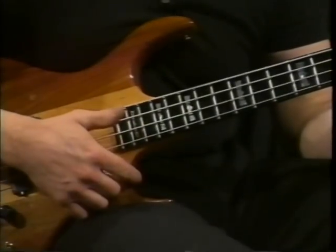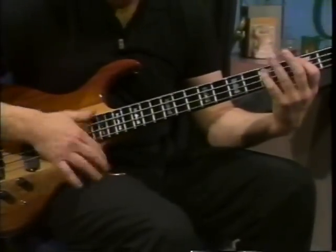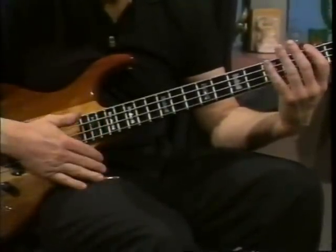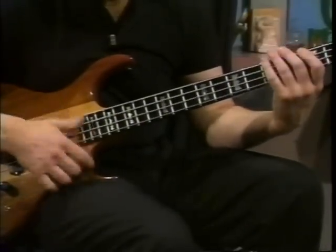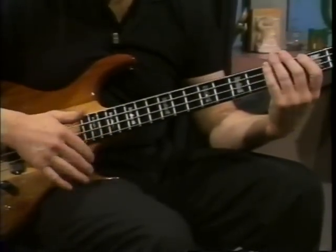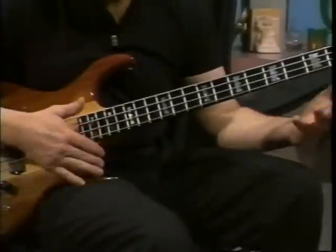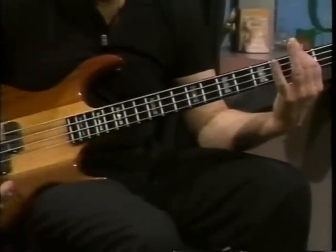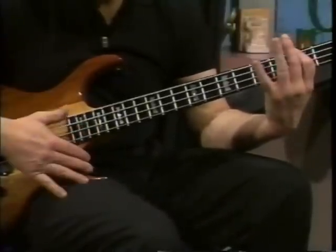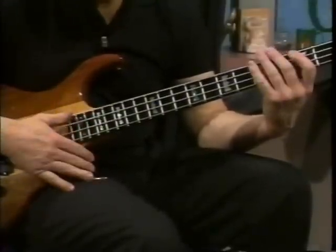Then you do this with two percussive notes on your low string. You hit those two and you come back and hit this. After you do these two low notes, he goes up and hits this. This is where you hit with your thumb and then hit this note without hitting your thumb again — so it's like that, then two with your thumb. Then he does this percussive thing twice and goes back down to his low note.